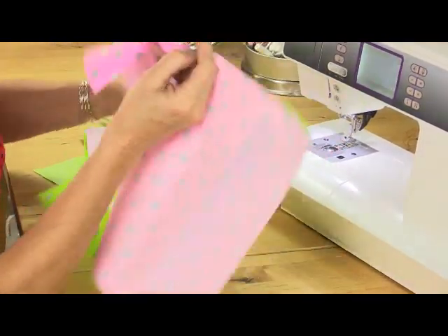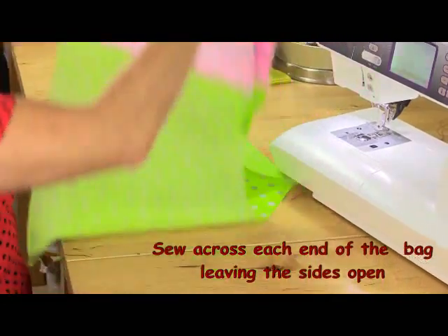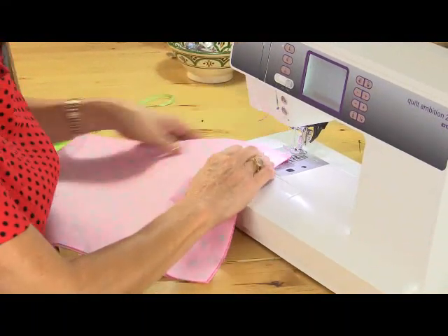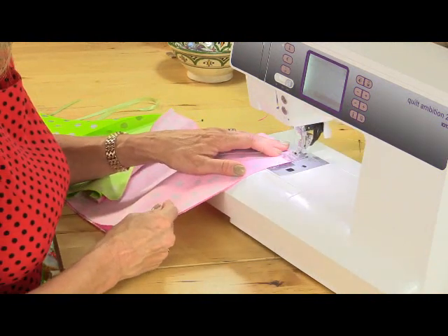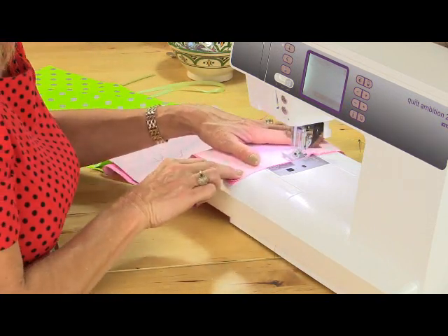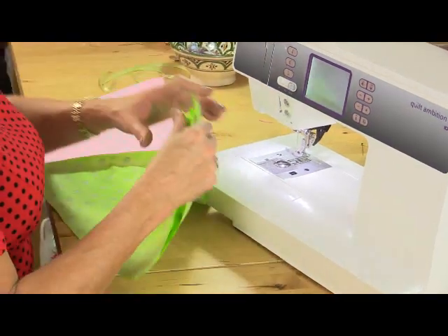The next thing to do is to sew the bottoms of each piece together. So that's my outside of my sack, and then sew together the lining side as well.